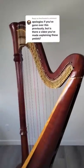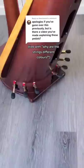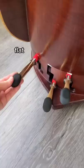Probably my most asked question about the harp is: what do the pedals do? There are seven pedals, one for each note of the musical alphabet. Up is flat, middle is natural, and down is sharp.